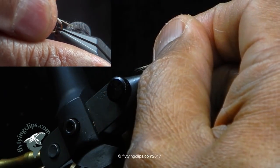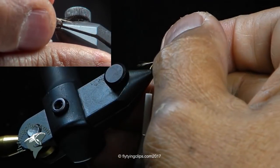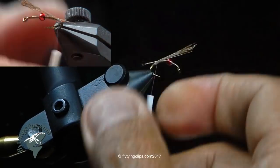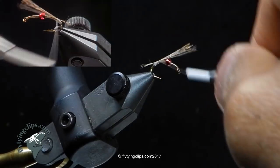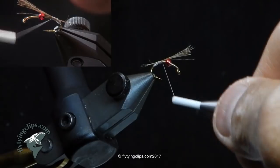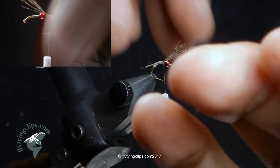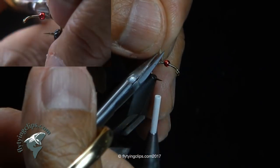I adjust the length of my antenna — you can make them as long or as short as you want. You'll see that little bump when you tie it down, it splays out those fibers. It's nice because they taper out, they've got that barring, they're translucent, and they've got a little shimmy to them. Tie down my Coctelion fibers and trim off the excess.